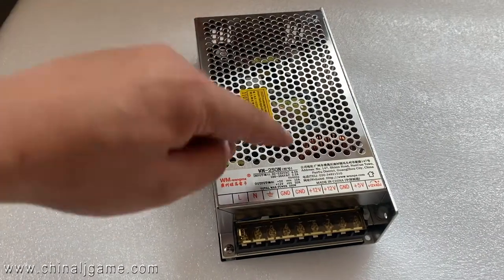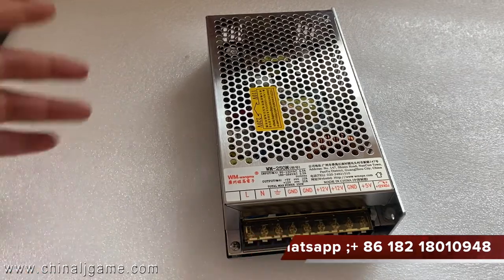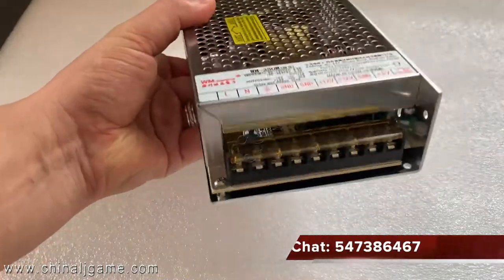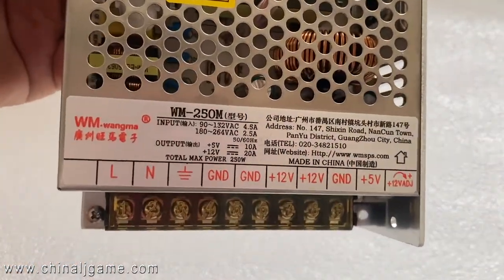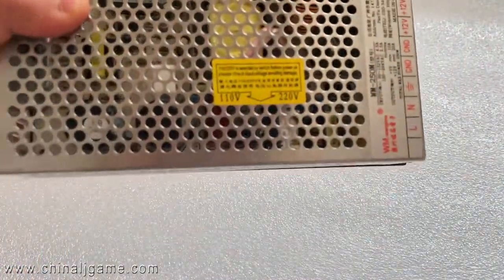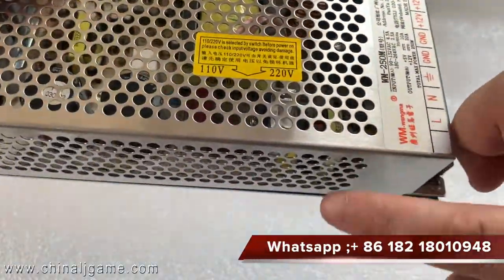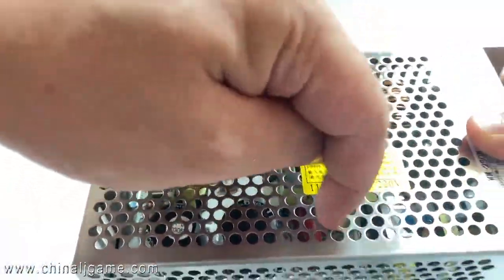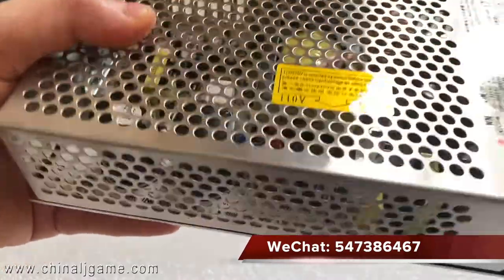This power supply is used on the fish table, which is the 98 or 86 inch fish table. Start the machine and here you can see 220. There is a little switch — use a small tool to move it left or right to change from 110 to 220.